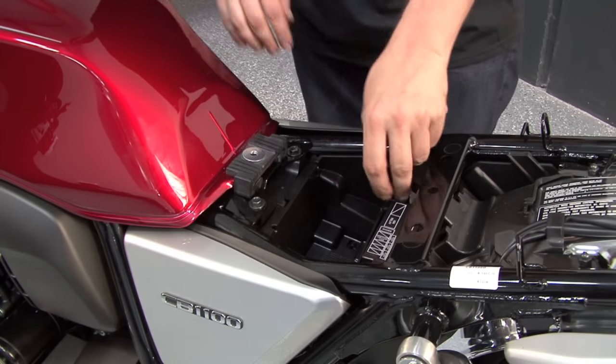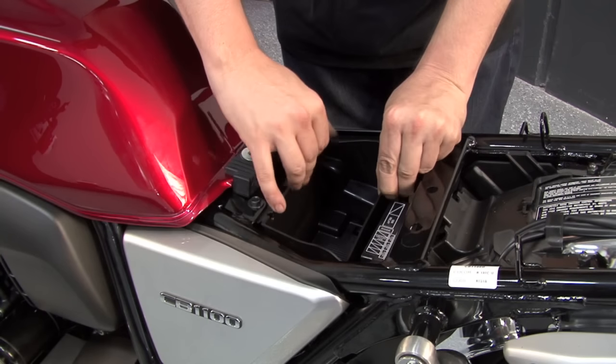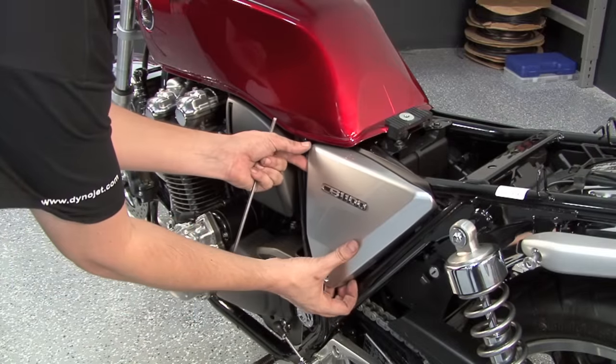After removing the bolt and the push pin for this compartmental tray here, we'll go ahead and lift this up. I'm going to remove this side panel off both sides of the bike.